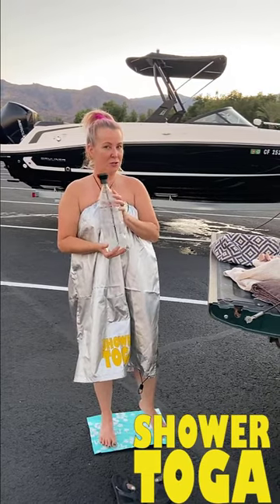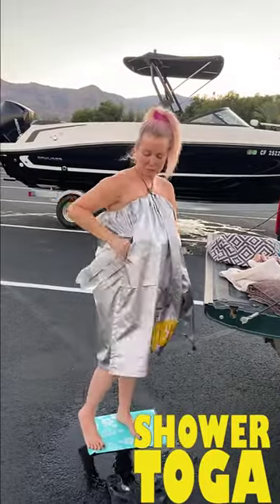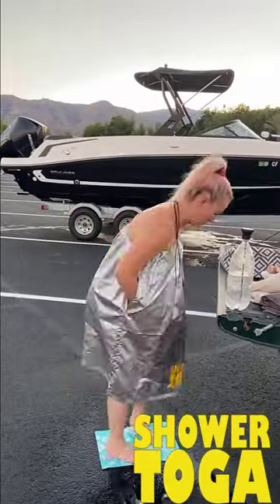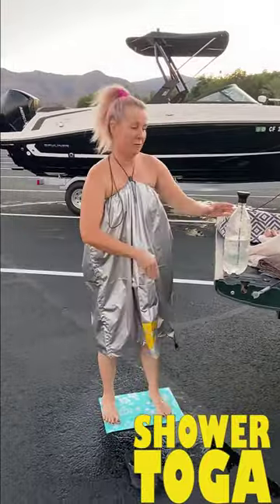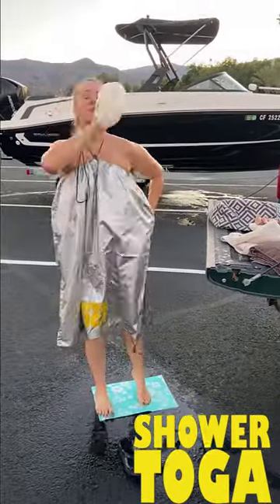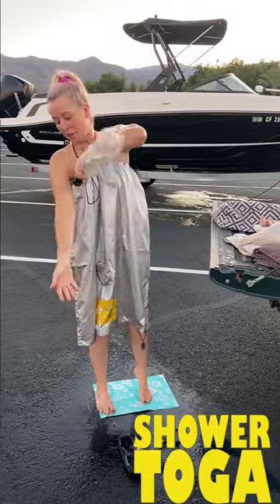I'm sandy and grimy from the day. I have my bag — my little soap goes in my bucket. This has been sitting in the sun, so it's nice and warm. This is a product we sell on our website that turns any 2-liter bottle into your own handheld shower. It feels so good to get the sand and salt water and grime off my body.